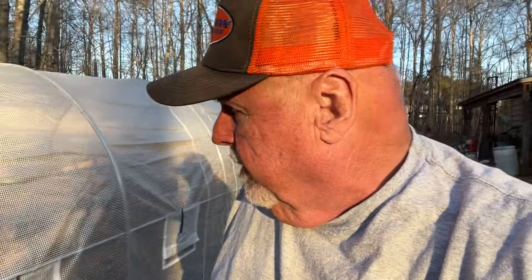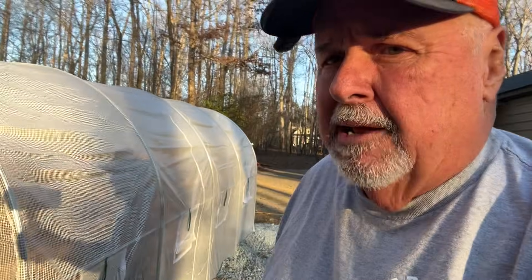Hey everyone, welcome back to the channel. You're watching Old Guy Firewood, my name is Dick. It's been exactly two weeks since we put three totes of wood into this Vivor greenhouse, and I set it up with two fans in the end here sucking air through, trying to provide a constant flow of air across these three totes of wood. We took some measurements last week and it looked like we were having some progress. We're going to pull some pieces out again today, check the moisture again, and record it.